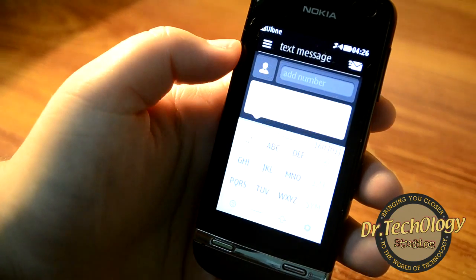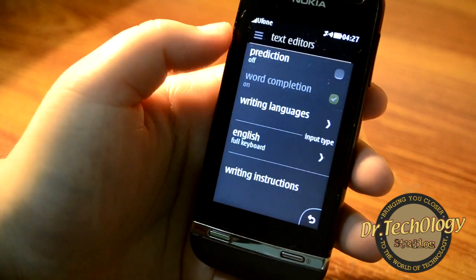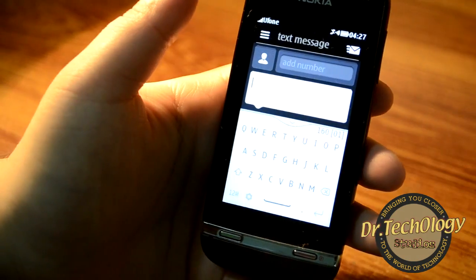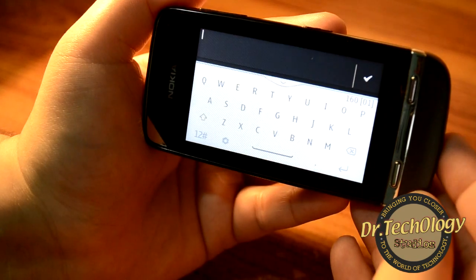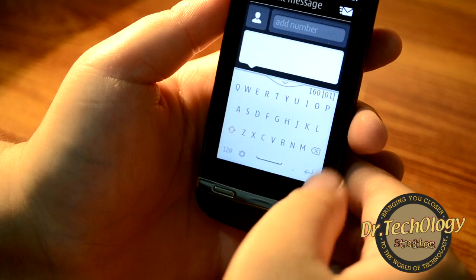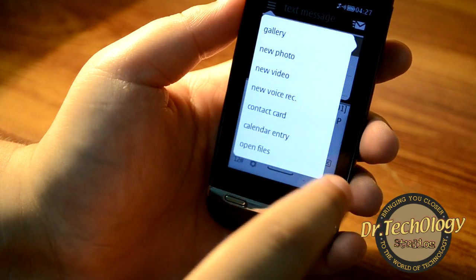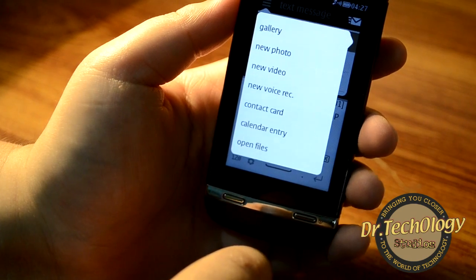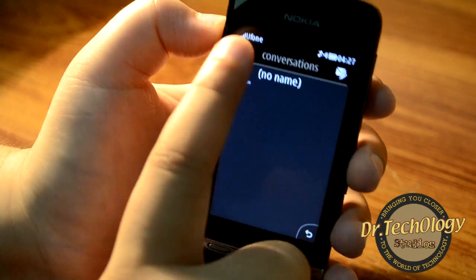We have messaging, and as I've shown, we have the alphanumeric keypad, the full QWERTY keyboard, and also a landscape mode keypad. We have options to insert different things, just like on all Nokia devices, and options for archived messages, message settings, and so on.